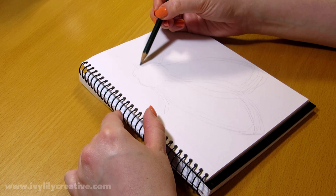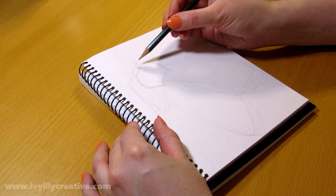In new drawing videos I film, I might experiment with something different for the sketching part to make it easier to see, or maybe just leave out the initial sketch altogether.